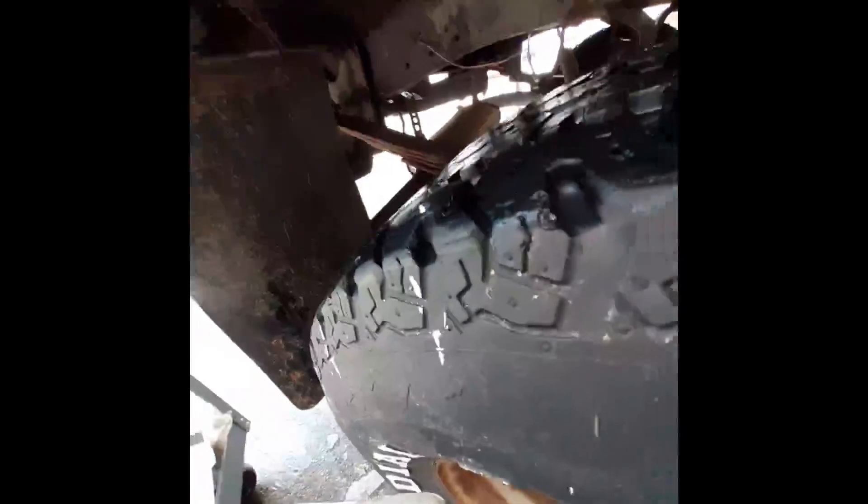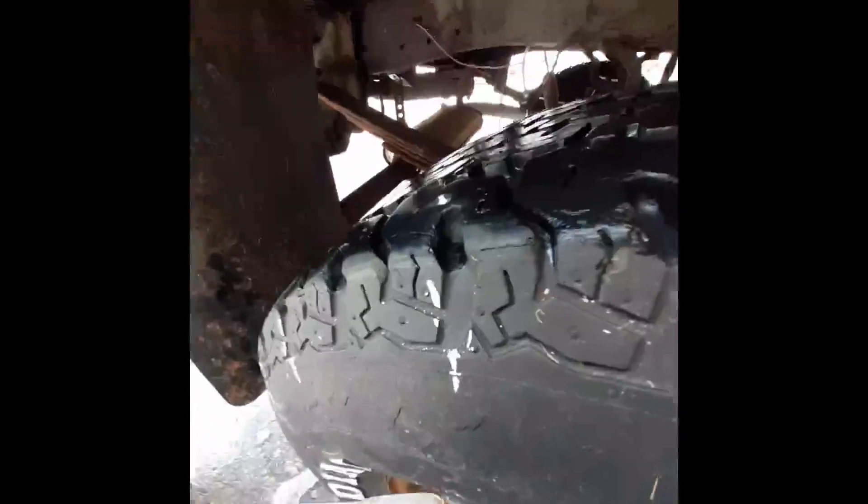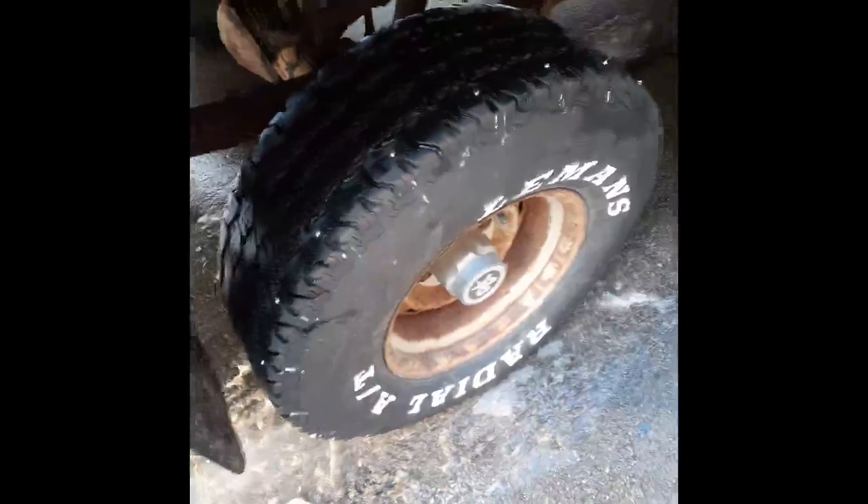Now I've got a stud sticking out and it is not going to penetrate into the tread. Here we are with a stud in every other lug, and we'll test this out — if we need more, we'll put more in; if not, we'll keep it as is.